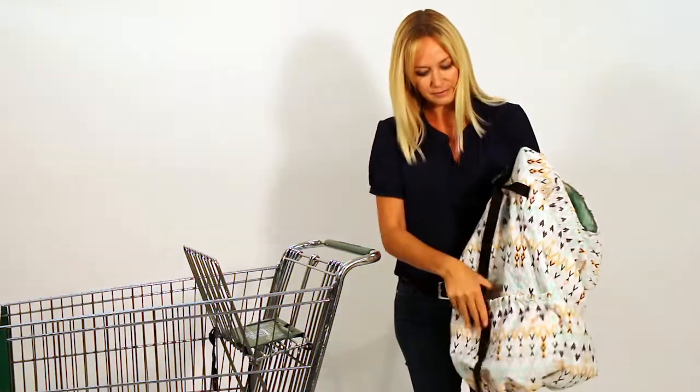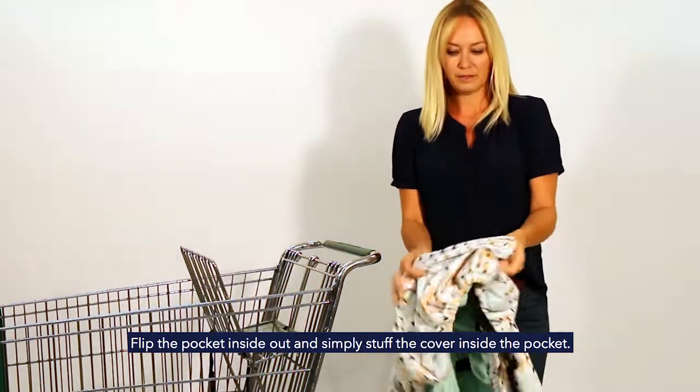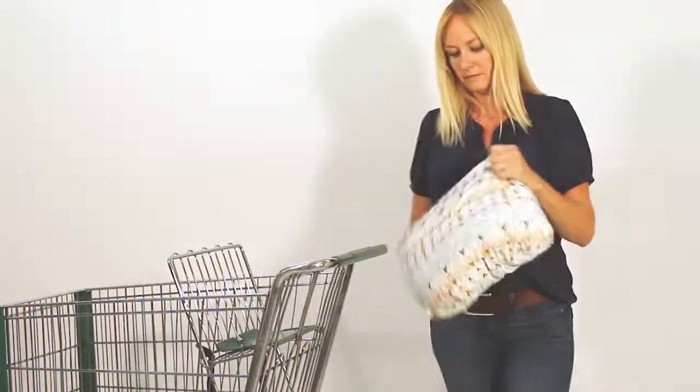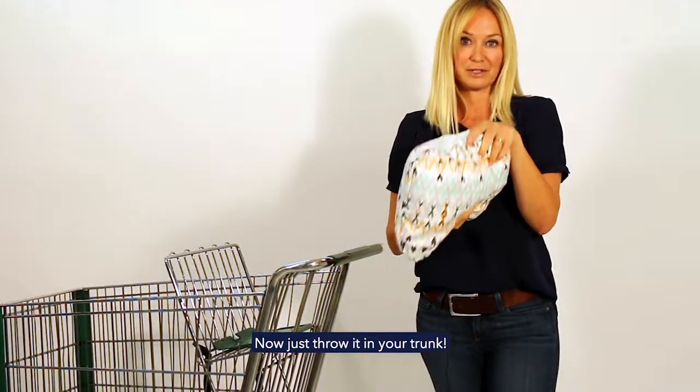Locate that pocket again right here in the back, flip it inside out, and begin to stuff. Just like that — simple. Now you can just throw it in your trunk.